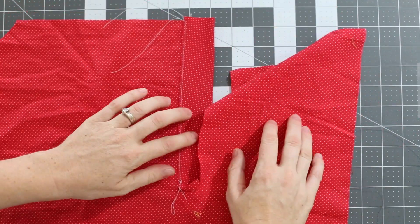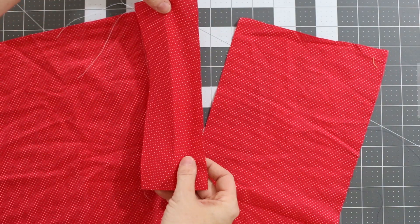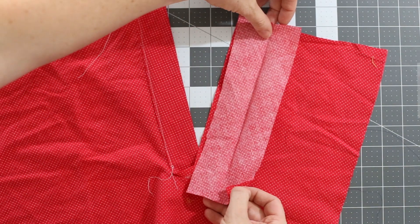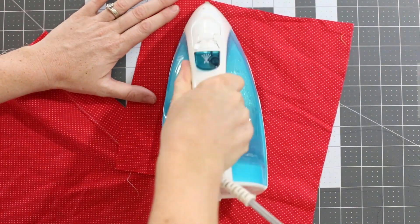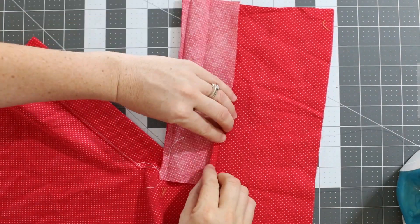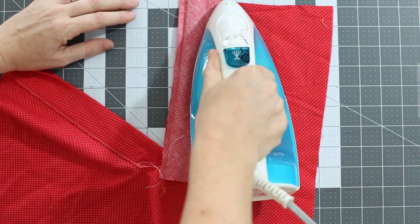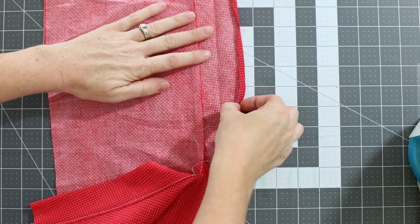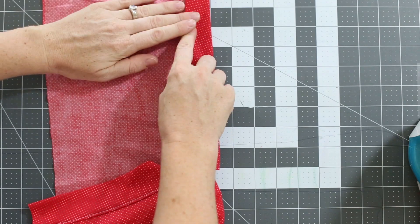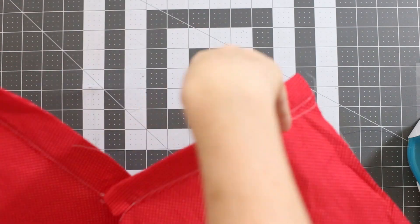Now flip the other side of the bodice back up where it belongs and take the smaller placket piece for this side. Lay the placket and bodice right sides together, raw edges even, and sew along that raw edge using a ¼ inch seam allowance. Fold the placket away from the bodice and press well. Then press the raw edge down of this placket piece as well, just like you did the first piece. Flip your bodice piece over and fold that placket around the seam allowance. Pin again and then stitch along that folded edge and press well.